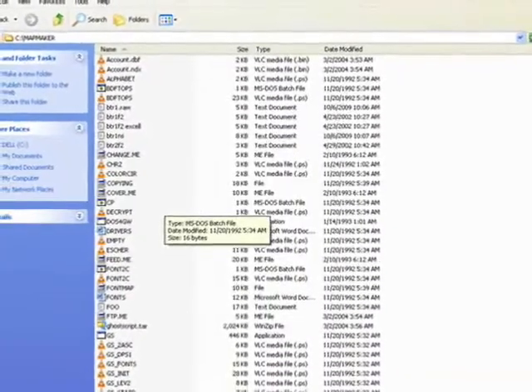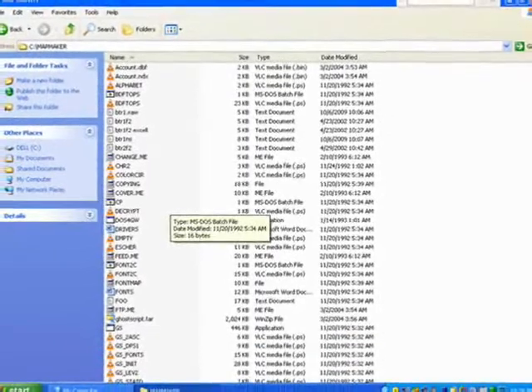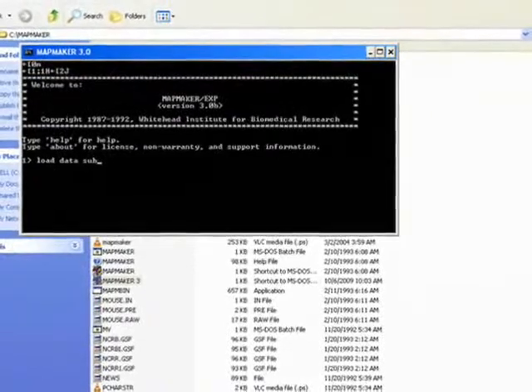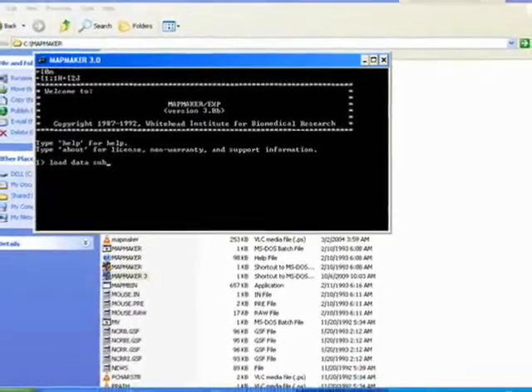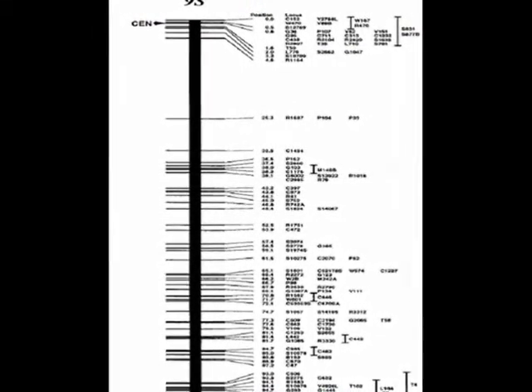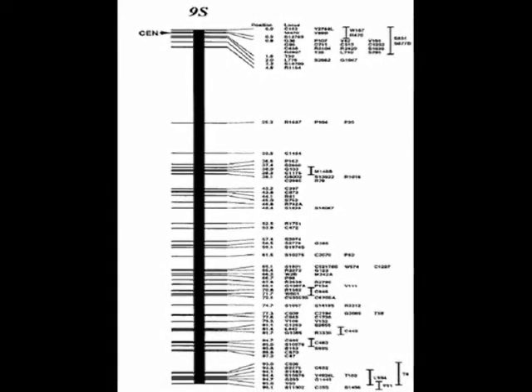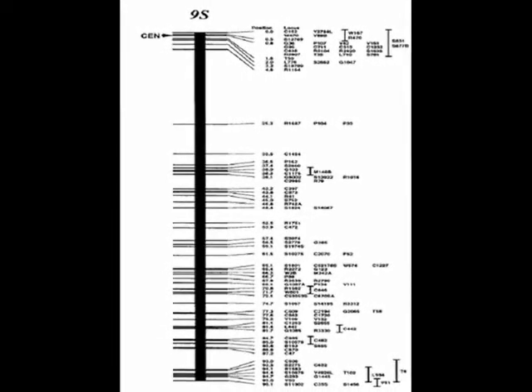MapMaker version 3 is used. The text format of the data is loaded and comments are given. Finally, we obtain the linkage map. This is the linkage map of chromosome 9 in rice, which contains the Sub1 locus that confers resistance to submergence.